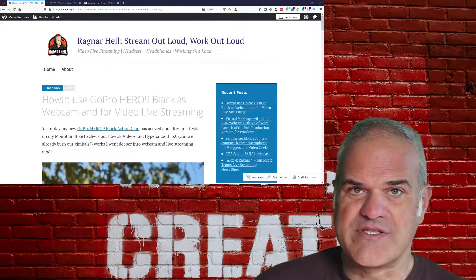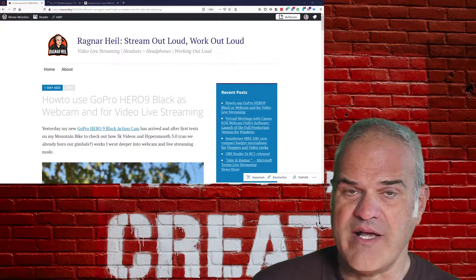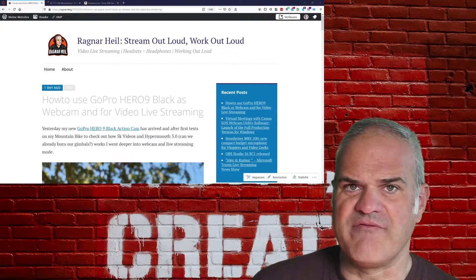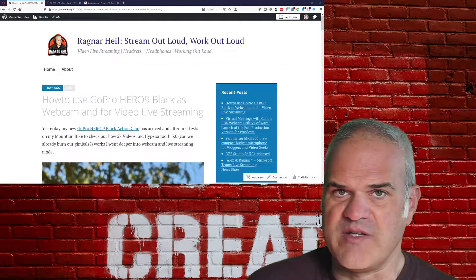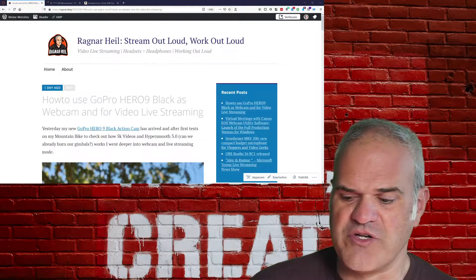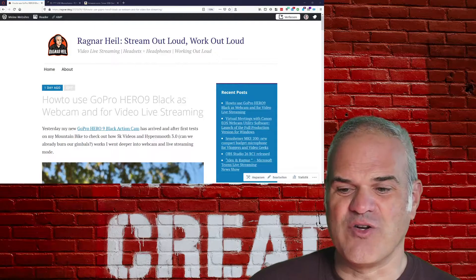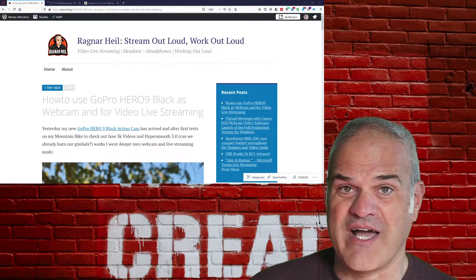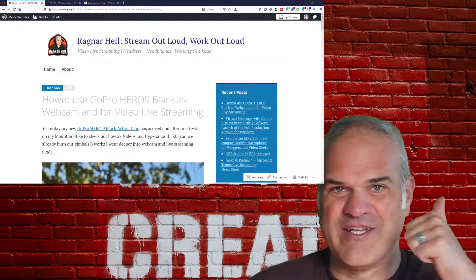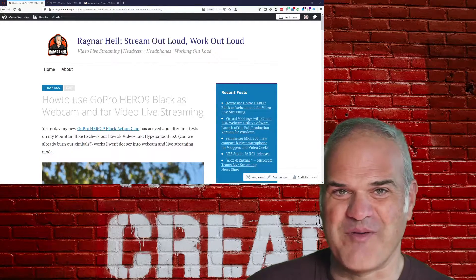That's why I've just published a blog post covering how to install the drivers and the utility tool for the webcam, available for Windows and Mac. Please check Ragnar.blog for everything around the installation, configuration, and best settings, whether you want to use it with OBS or as a simple webcam for Zoom, Teams, or Webex meetings. But the core issue is: the internal microphone is not working in webcam mode, the external ones aren't working either, and the Media Mod is out of stock — so I've got issues on three different sides.